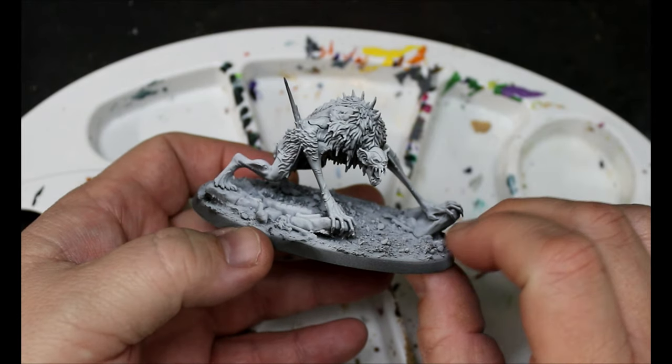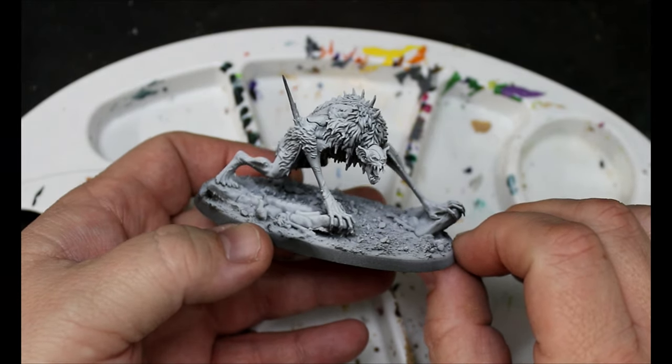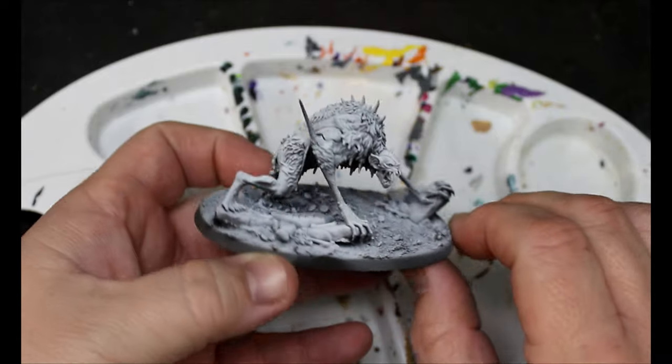We are going to give this guy a spray of black and then a Zenithal spray of white from above. Let's take one minute to appreciate how cool this miniature is. It's like a bat, but also has some qualities of a rat and a wolf. It's awesome. It's just a weird vampire creature, and that turns out is my kryptonite because I don't even play and I'm playing Age of Sigmar.